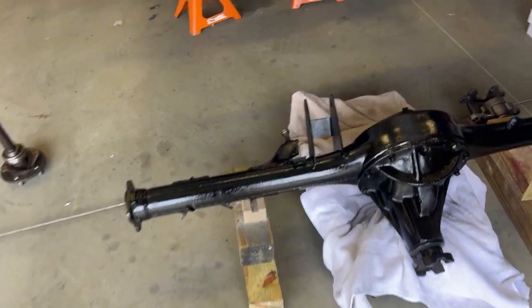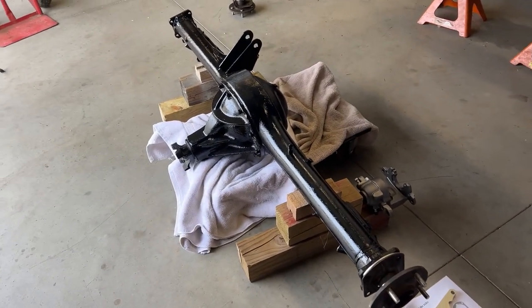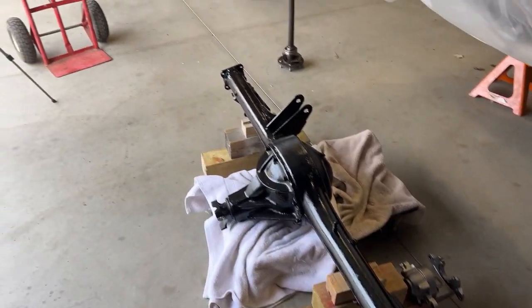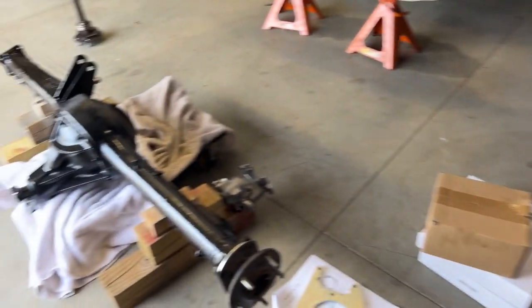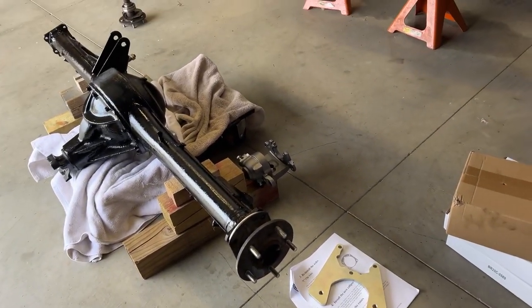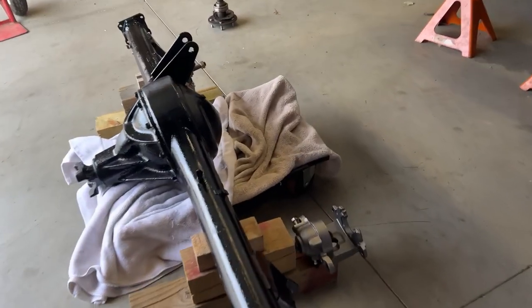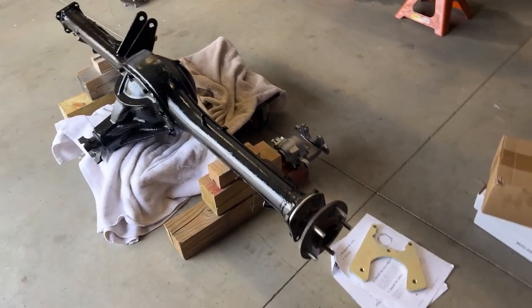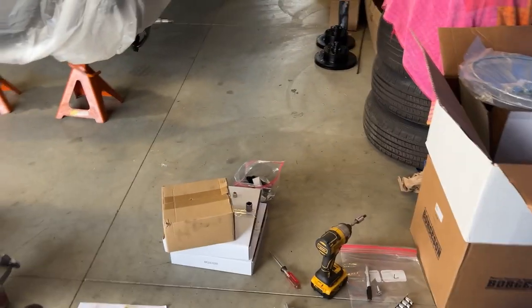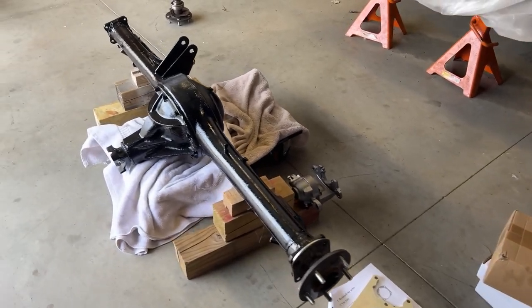We're out here today working on the 64 Impala. As I said in a recent video, they got the rear end back — we painted it all up and now I'm working on the rear disc brake kit. Some of the parts are coated, but the calipers are not, so I took those apart and I'm going to paint those. I'm pretty sure the rotors are not painted, so I'm going to paint the non-contact area of the rotors.